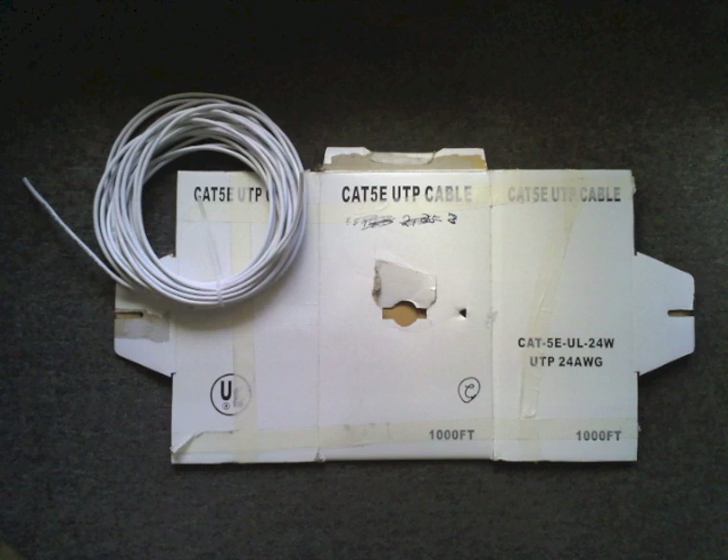Here's a closer look at the box. You can see it's a plain white box with no identification of the manufacturer, and the UL logo is the old style logo.